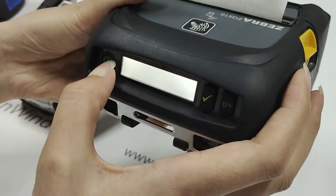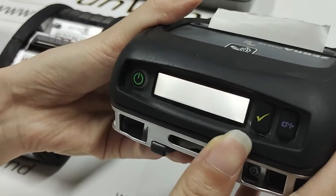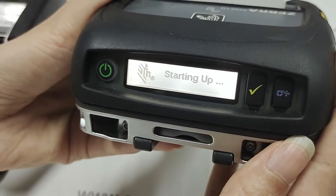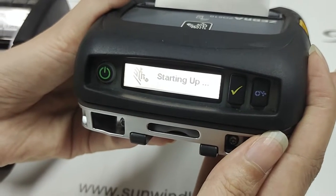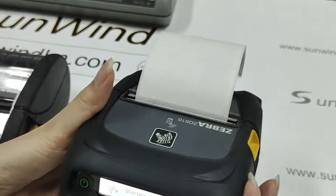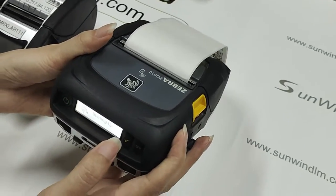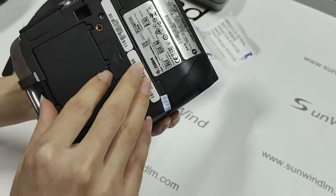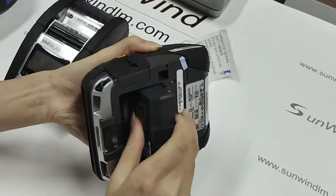Press the button. Okay, starting up. Now I will pull out the battery.